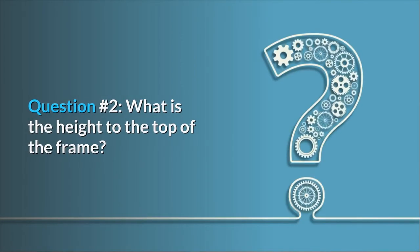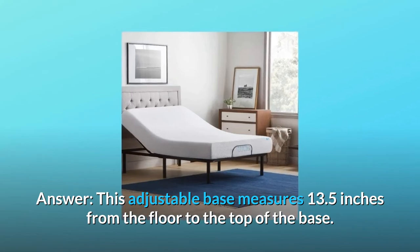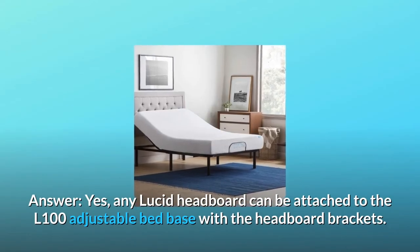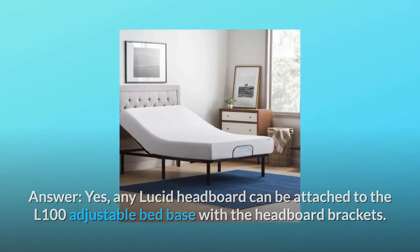Question two: what is the height to the top of the frame? Answer: this adjustable base measures 13.5 inches from the floor to the top of the base. Question three: can a Lucid mid-rise upholstered headboard attach to the bed frame? Answer: yes, any Lucid headboard can be attached to the L100 adjustable bed base with the headboard brackets.